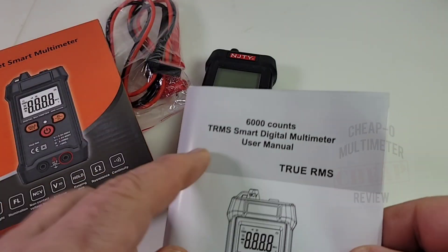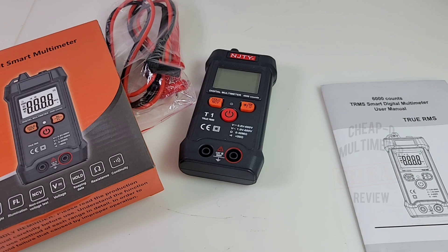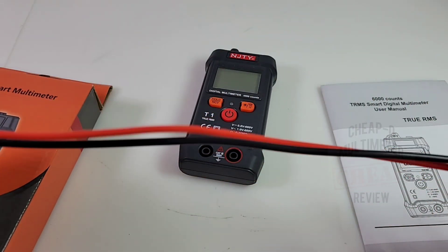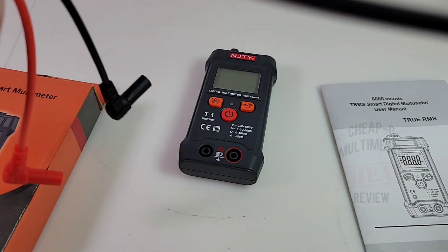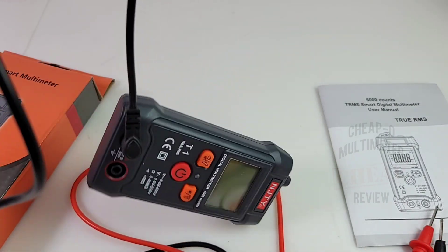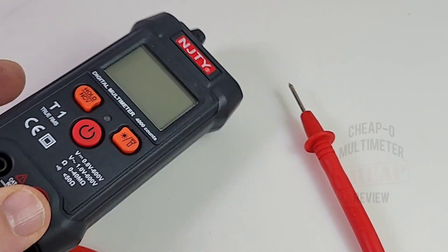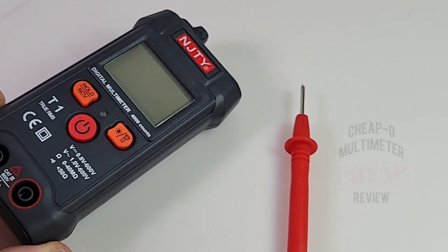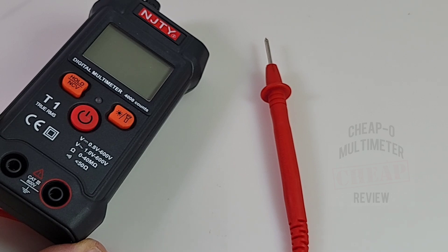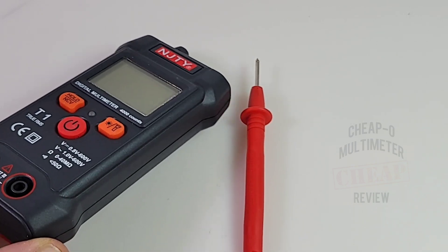We actually get a manual — a user manual all in English. Major faux pas right in the front: it says six thousand counts, but it's actually a four thousand count multimeter. The leads are rated at CAT II 1000 volts but they are not silicone — standard PVC, fairly long though, a little bit longer perhaps than standard test leads. Be forewarned: no current is supported on this, not even milliamps. It's strictly a voltage meter — up to 600 volts DC, 600 AC, and resistance continuity. That's it.